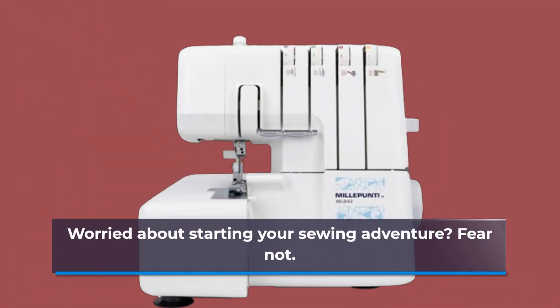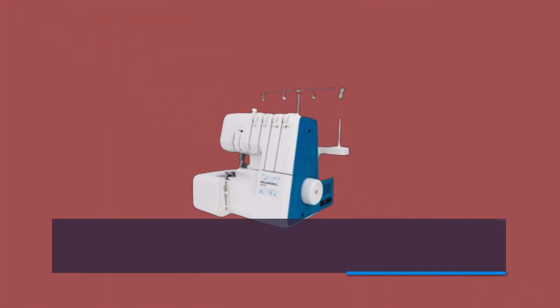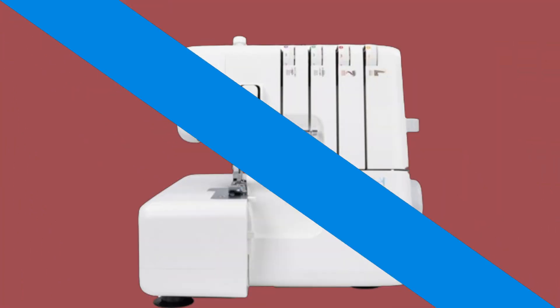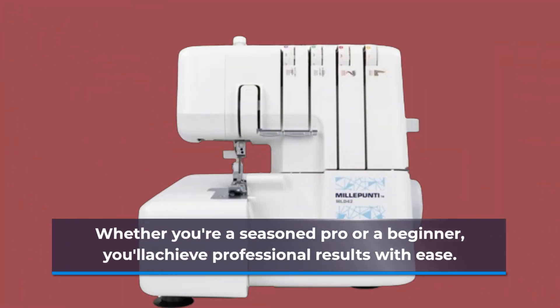Worried about starting your sewing adventure? Fear not! The MILLEPUNTI Serger offers a user-friendly setup with comprehensive instructions to guide you every step of the way. Whether you're a seasoned pro or a beginner, you'll achieve professional results with ease.